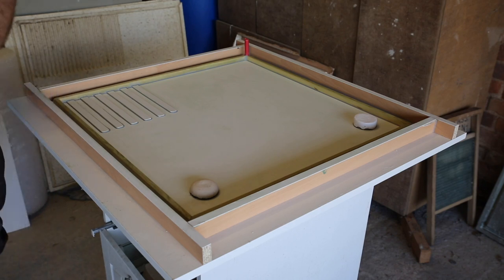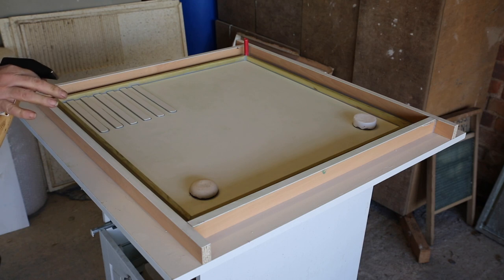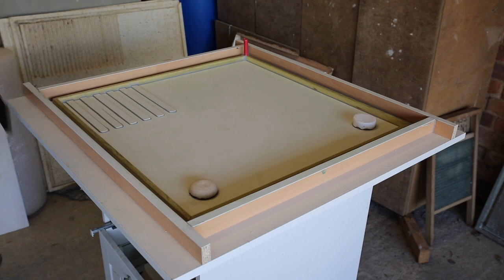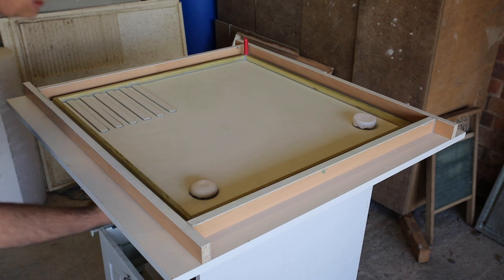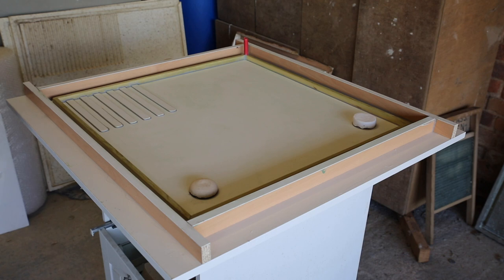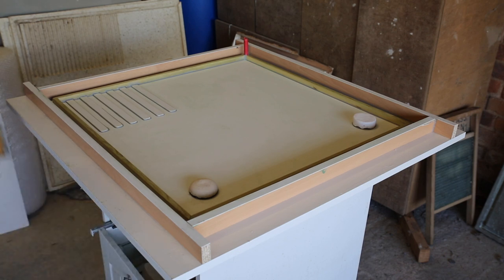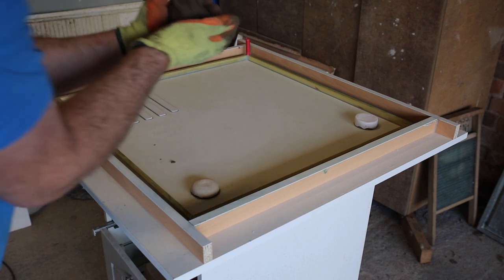A couple of extra bits of equipment are needed. Despite packing the concrete in by hand, you need to vibrate the mould to get rid of any trapped air. I've taken the drawers out of the unit it's sitting on so I can hit underneath all over with a hammer. You could also use a sander — no sandpaper on it — just to vibrate the board. This is the concrete: it's wet but not runny-wet.